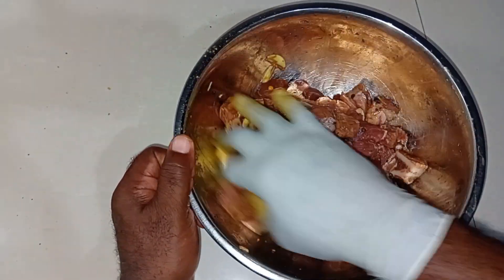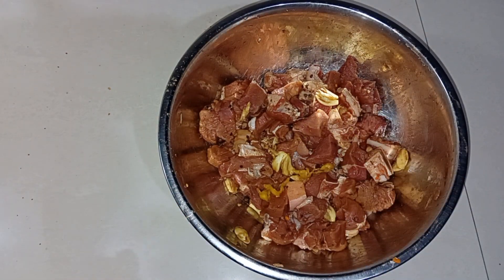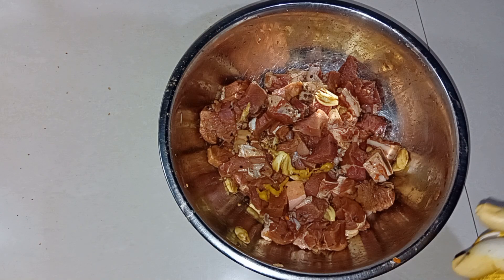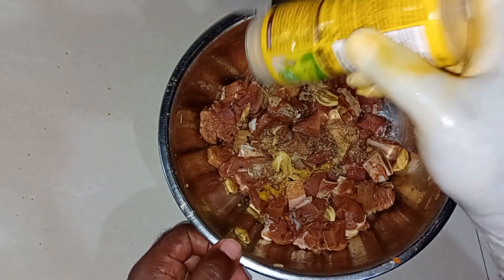I'll put it in the pot and then gather the rest of the seasonings. After tasting it, I realize it needs a little more of the Maggi purple seasoning. The more meat you have, the more seasoning it requires — it depends on the amount of meat you're seasoning. So let me pop this open and add some more seasoning.